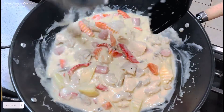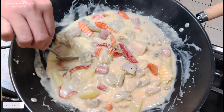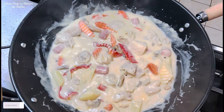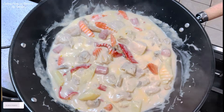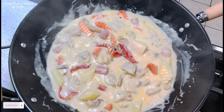Papakuluan pa natin sya ng mga 2 minutes, huwag na natin syang tatakpan. Itikman ko muna kung okay na yung lasa nya. Para sa akin, okay na sya. Napakasarap nya guys, napakalinamnam. Konting-konti na lang at maluluto na itong ating chicken pastel. At pwede na natin sya ilagay sa ating serving plate.